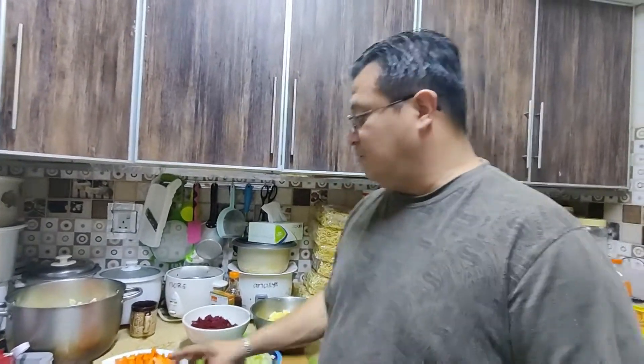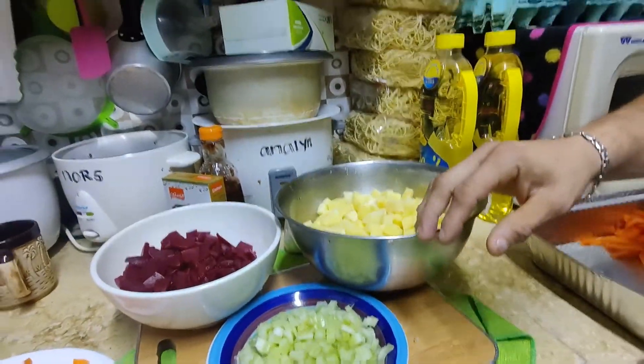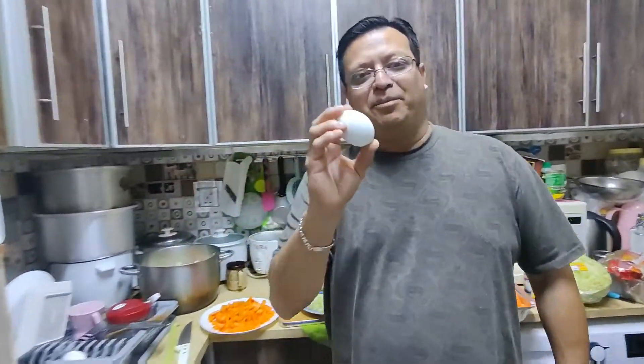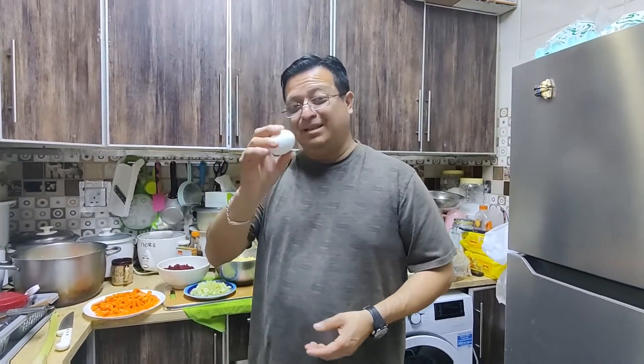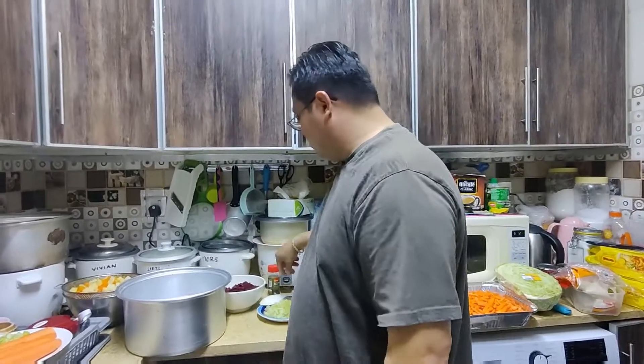First we're gonna boil the carrots halfway, about ten minutes or so, then we're gonna add the potatoes. After the potatoes, we're gonna add the hard-boiled eggs. We already cooked them, so we're gonna peel them and just mix it all together later and let them cool down.